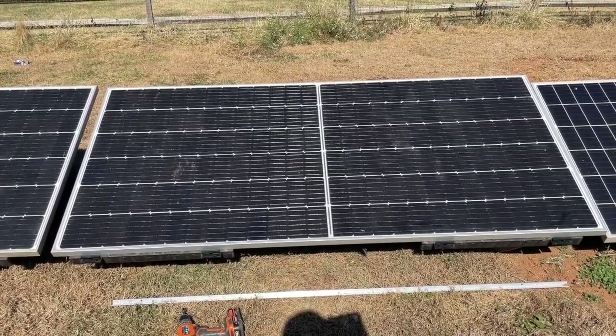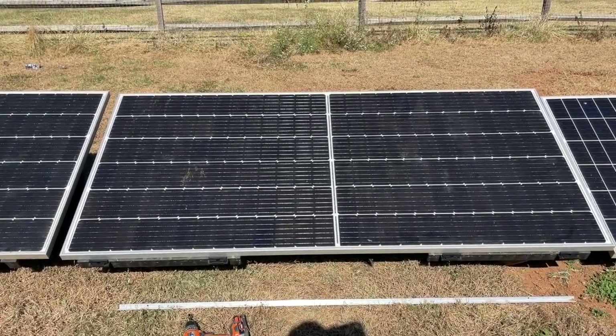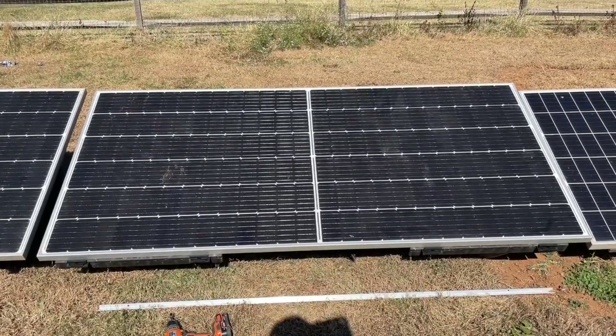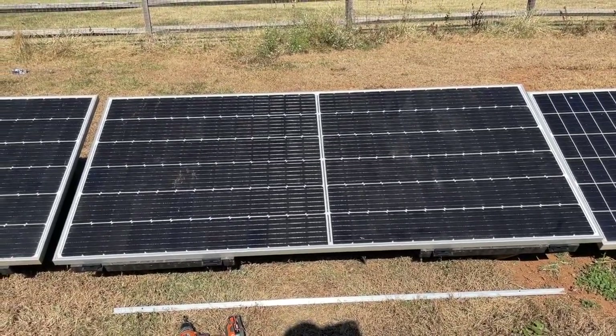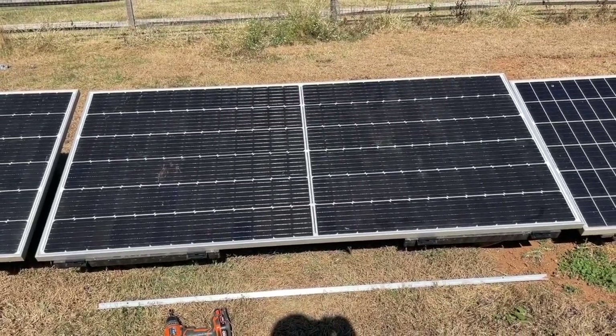The problem with gravel is that sometimes on the heavier ones it deforms the rack and then things aren't square anymore, or it tips. And when it's tipped, the panel won't snap in. With this, everything stayed square and level — and bam, done.